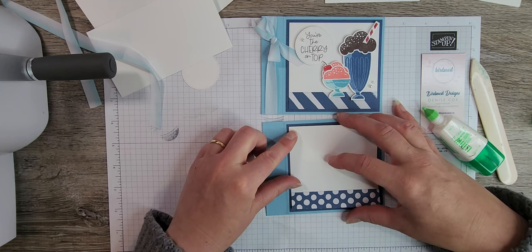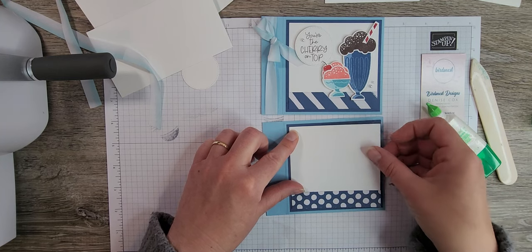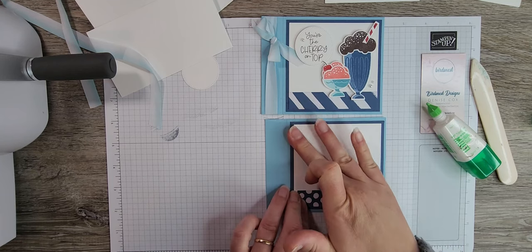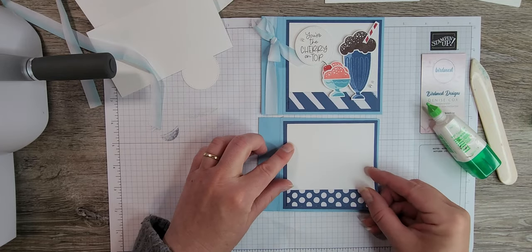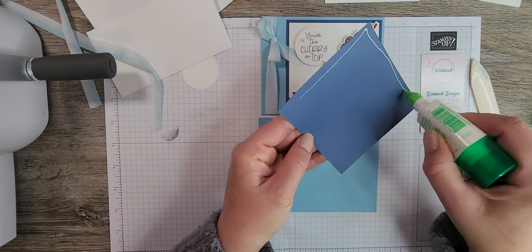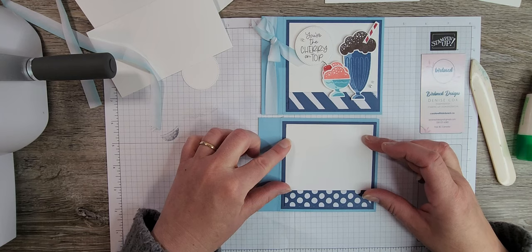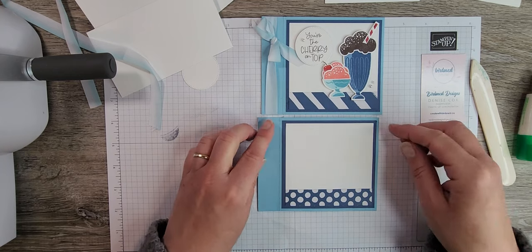Such a pretty combination of blues — Balmy Blue and Misty Moonlight. I like to use liquid glue because it gives me wiggle room to move the paper and get it exactly where I want before applying pressure. Now that this piece is assembled, we center it on the front of our card.